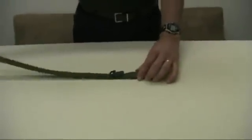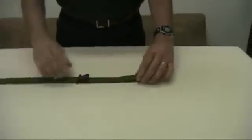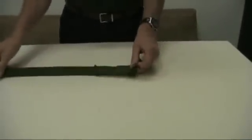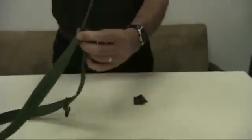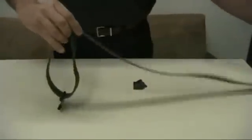Take the tail end of the sling and feed it through your sling hook. Once you've done that, turn your sling over. Take the tail end, run it up through half of the M buckle and back down through the other half.